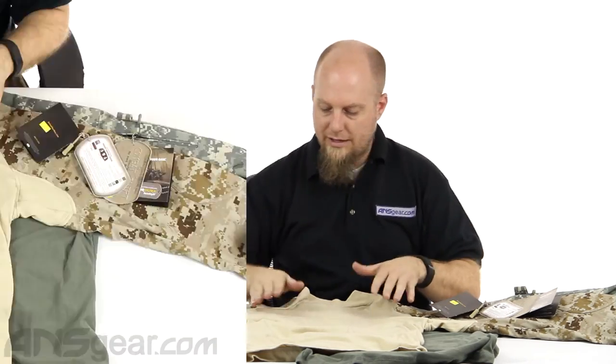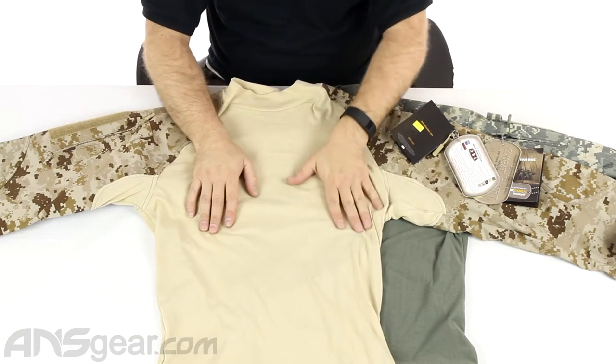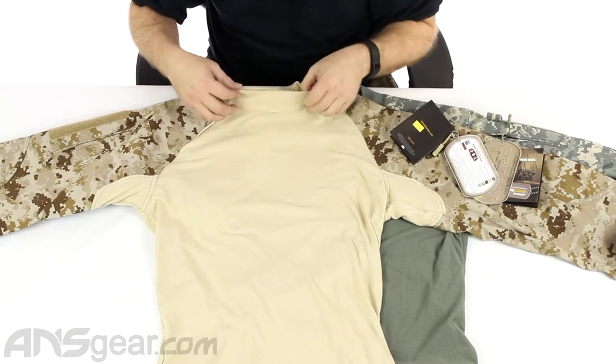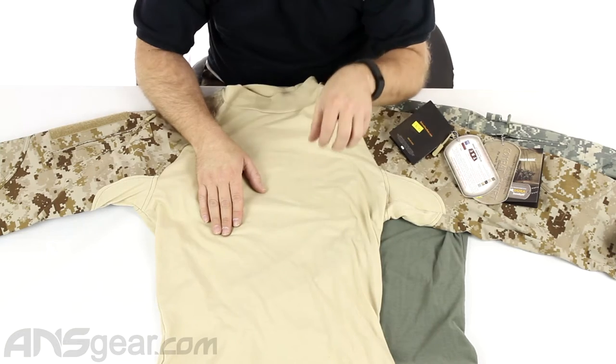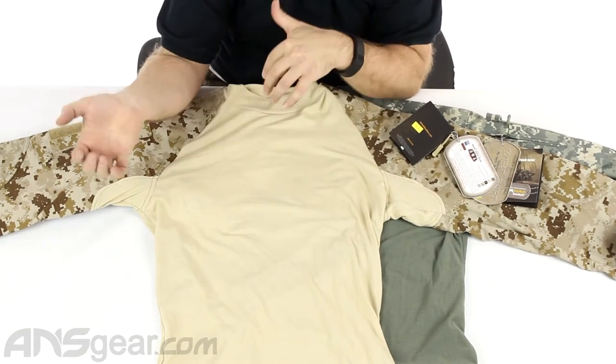So they came up with these combat shirts, which help eliminate that problem. On the chest area and arms, you can see it's a very, very thin, very lightweight material — it's a 60% cotton, 40% nylon blend. It's made to be comfortable, lightweight, to absorb sweat and get it away from your body.